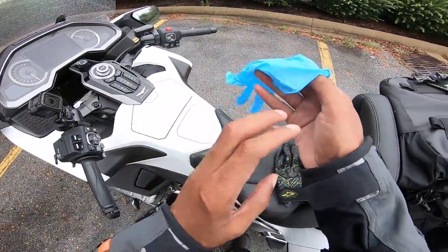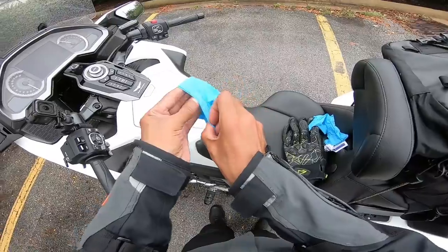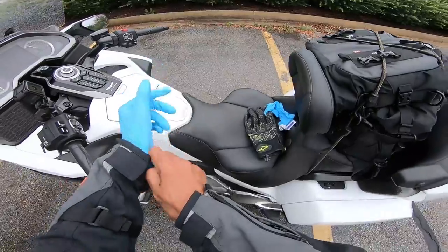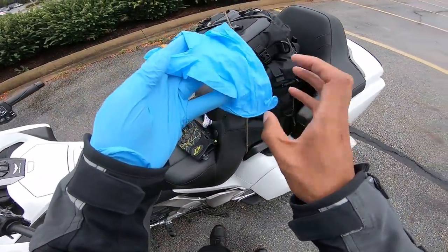Good morning, everyone. Today I got a little bit of bonus footage for you. On my way to Wingding, I noticed that my rear tire air pressure was a little bit low — reading 36, when it should be at 41.